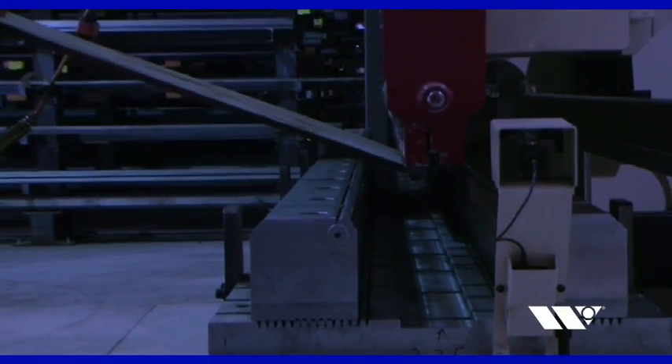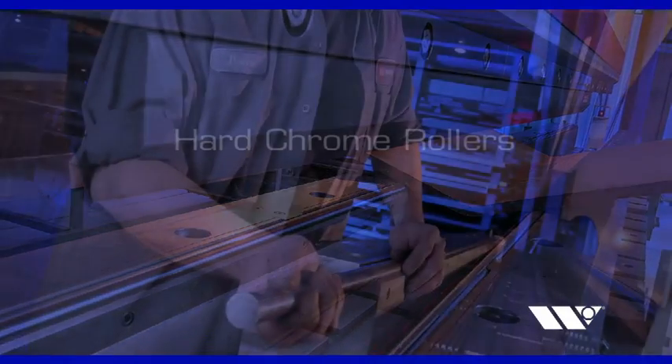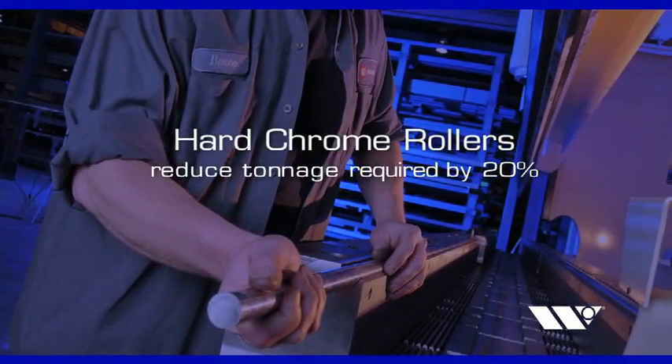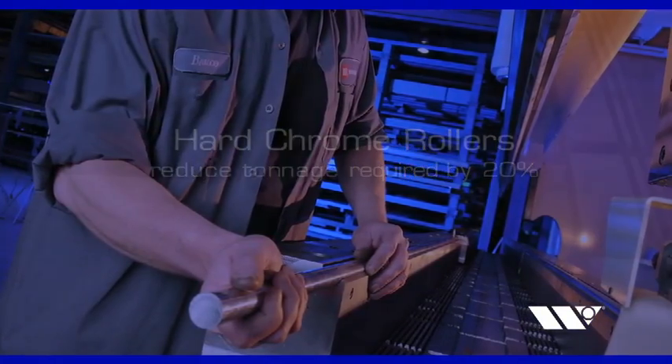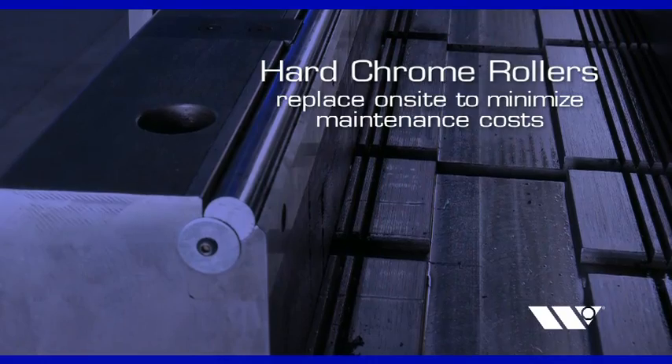Manufactured for long-lasting durability, Xacta Adjustable V-Dies are induction hardened and include hard chrome rollers to help reduce the tonnage required by as much as 20%. The chrome rollers can be replaced on-site as necessary, minimizing maintenance costs.